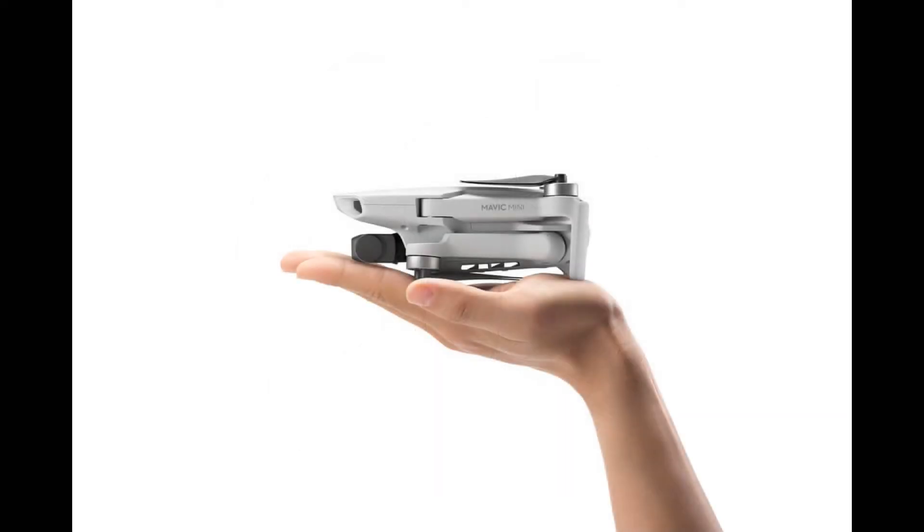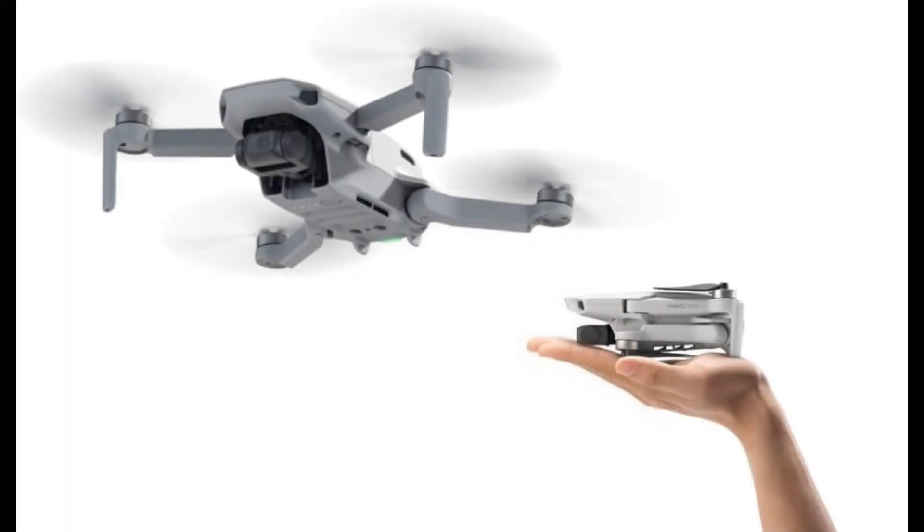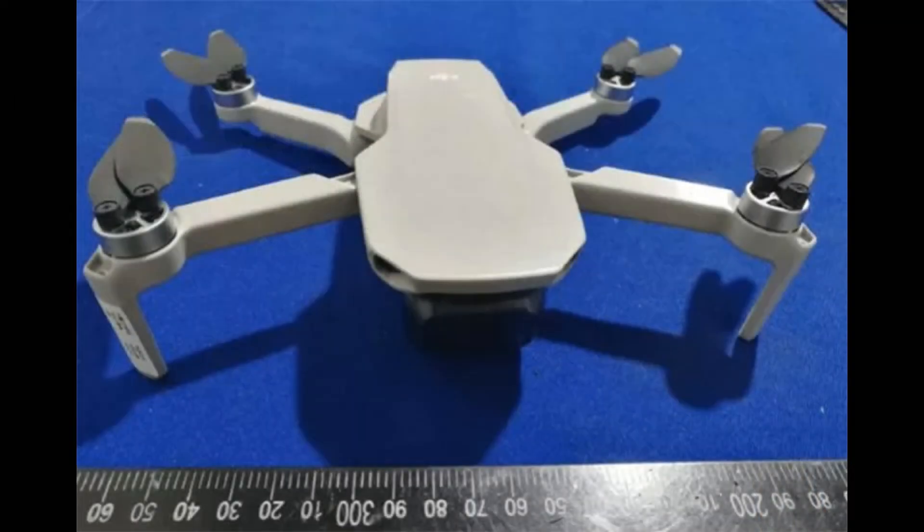And finally the weight — people were right. It weighs less than 250 grams; the spec says 249 grams. That's one paper clip short of 250, and that's amazing. In a lot of countries like Canada, where regulations are very stringent, that will allow people to fly without registration and without having to write the exam to get a pilot license. This is very good news.